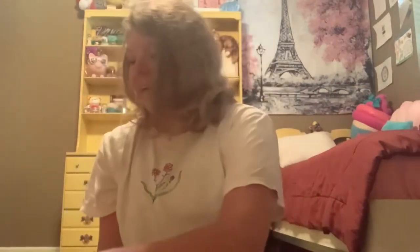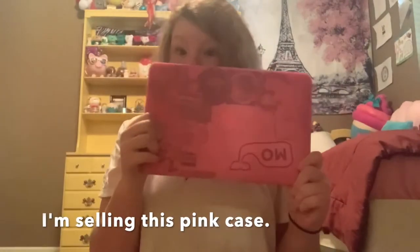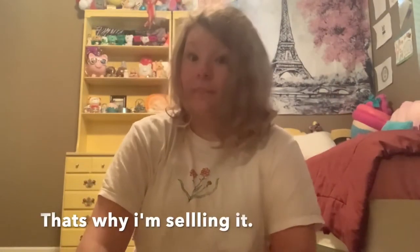Right now I am currently using a pink case for my laptop. I've had this case ever since I first got my laptop, which has been a pretty long time — not too long, but a little bit. So I wanted to get a new case.